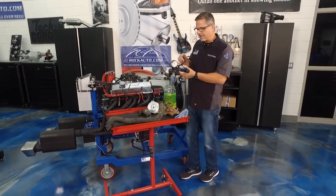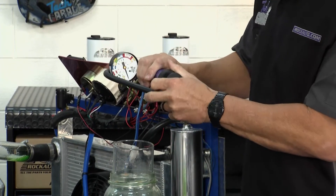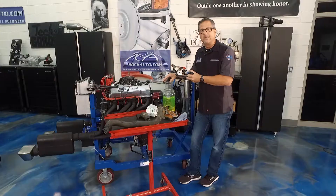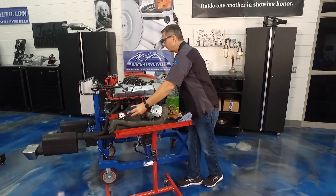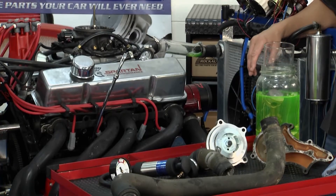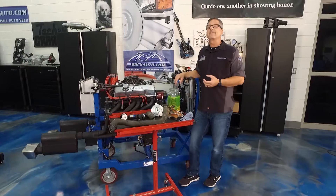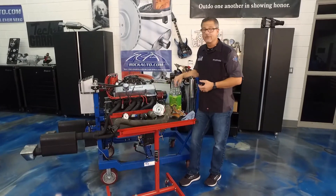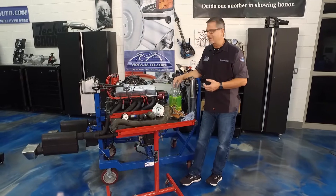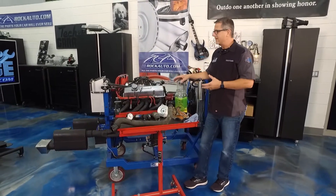We got this pressure tester from rockauto.com. You hook it up, pump it up to the cap pressure — around 16 psi — and pressurize the system. Then look for leaks. You can have an internal leak or an external leak. An external leak — just visually take a look around like ours, you'll see it pouring out. An internal leak — head gaskets, intake manifolds, something going on inside the engine.